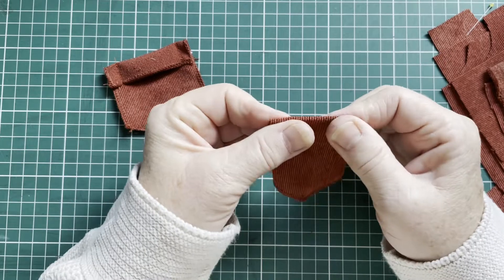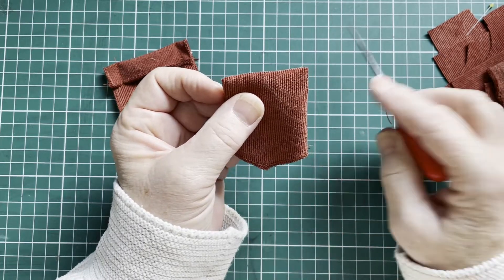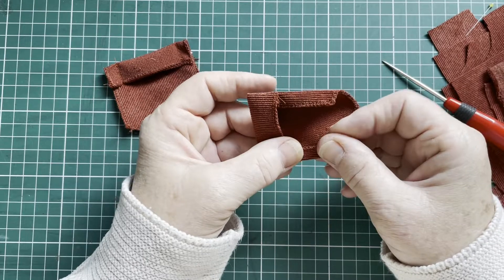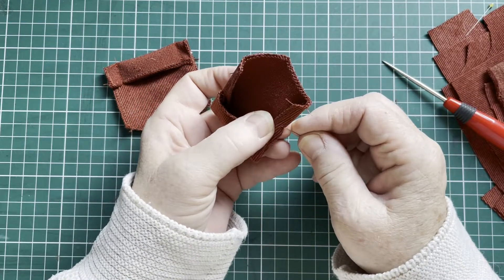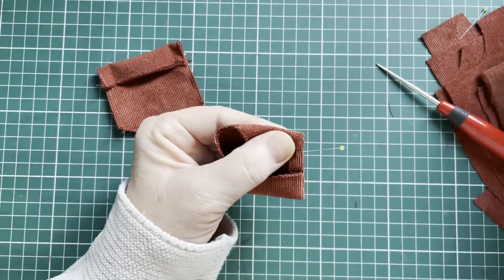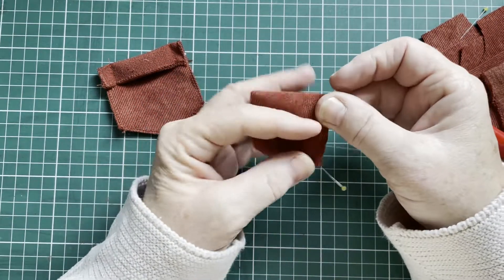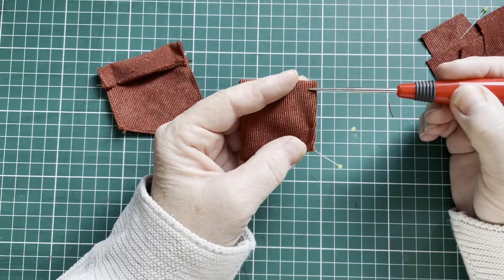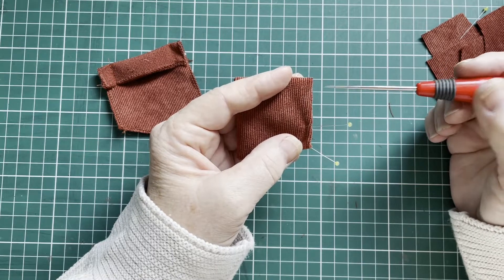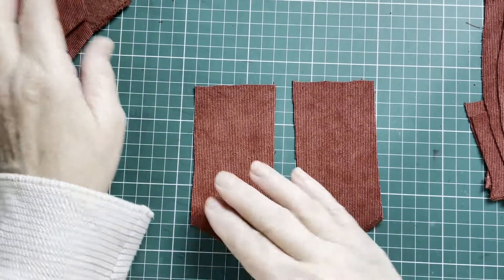I'm going to stitch a little line over here and over here. Then I'm going to fold the seam allowances over like this, all around. And with this line I'm going to stitch a little bit away from the edge, because I'm going to use the edge to attach this little pocket to the dungeree. So I'm going to make a little stitch line over here. Finished the pockets — they're completely ready to be sewn on.